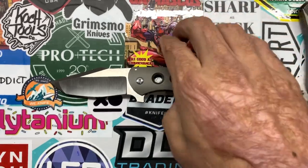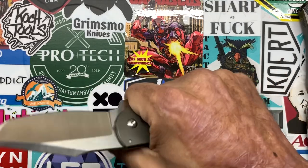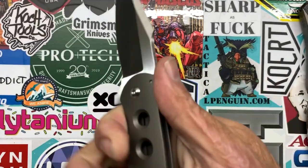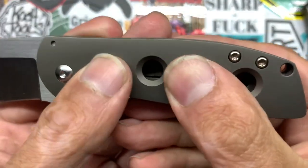The ergonomics — they're okay, they're pretty comfortable because of the contouring on the handle. There aren't any real sharp edges.